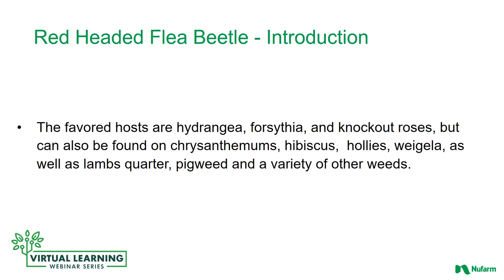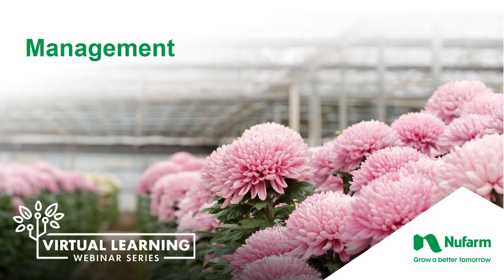The favorite hosts are hydrangea, forsythia, and knockout roses. They also can be found on chrysanthemums, hibiscus, hollies, weigela, as well as lamb's quarter, pigweed, and a variety of other weeds.